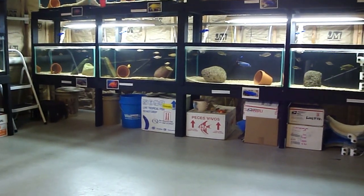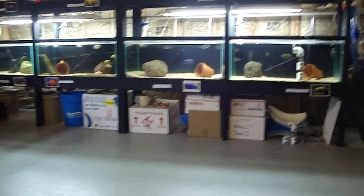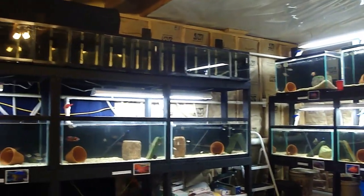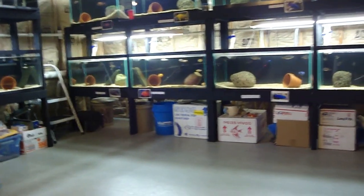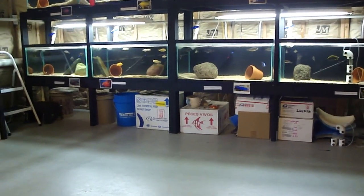Steven here with Scuba Steve Aquatics, and I'm just going to talk real quick about the paint I use to paint all my aquariums and my stands. If you take a look at my system, all the backs of every aquarium are black, even my little fry tanks up there, and all the wood on my stands is painted black. I just like the look — all the colors of the fish really pop off a black background.